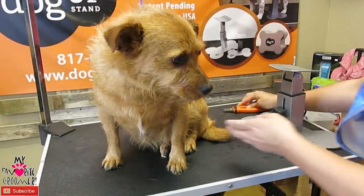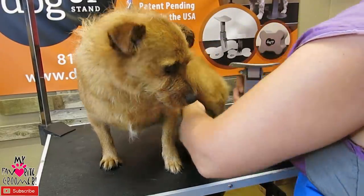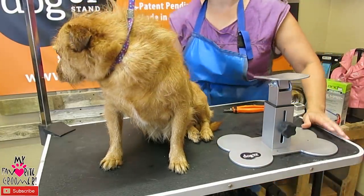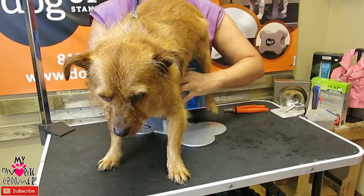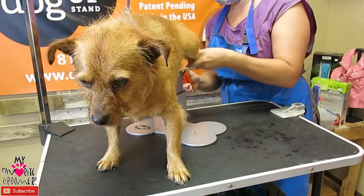All right, let's do your toenails and have you stand up. I'm going to put the dog up stand here. I know you don't want to stand up, but it would really help if you did. Stay there. Perfect. Thank you, Rocco.